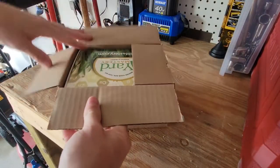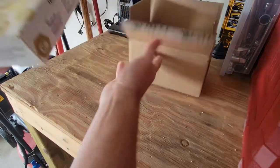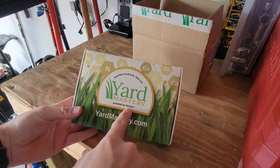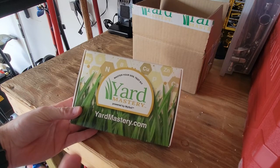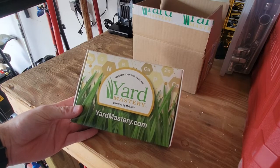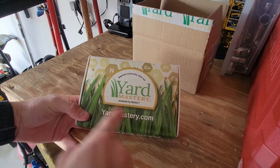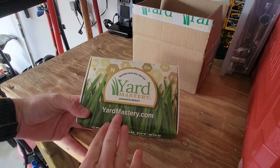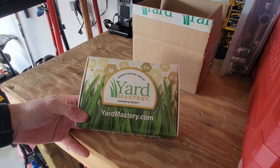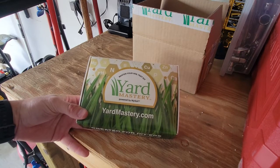There are a couple of different soil tests on the market you can use. I just use the Yard Mastery one because it's fairly inexpensive — it ranges about $30 a test. It's also powered by MySoil, which is another company you can use online. Basically you'll achieve similar results. The thing I like about the Yard Mastery app is once you get your soil test, it will evaluate your deficiencies, where you're over, and recommend some products and give recommendations on what to use next in order to start your lawn plan.